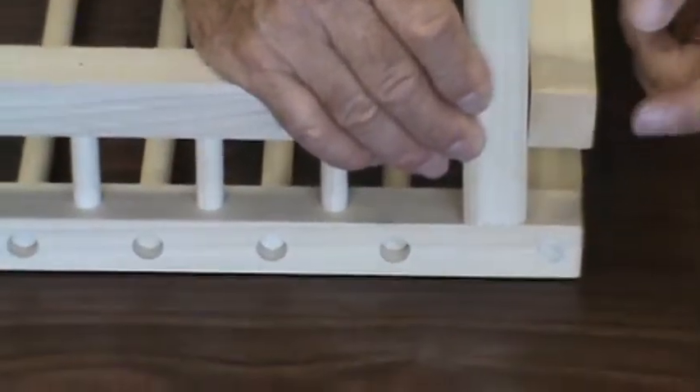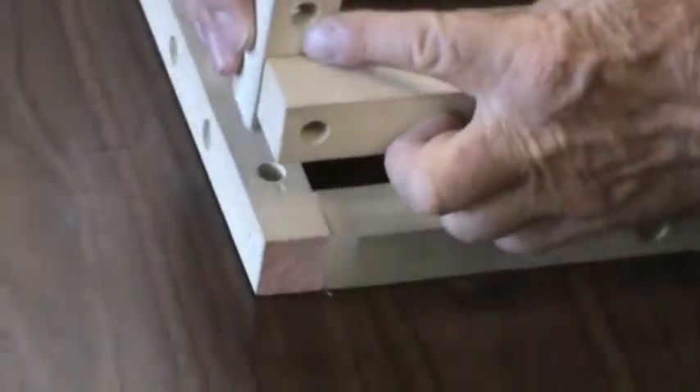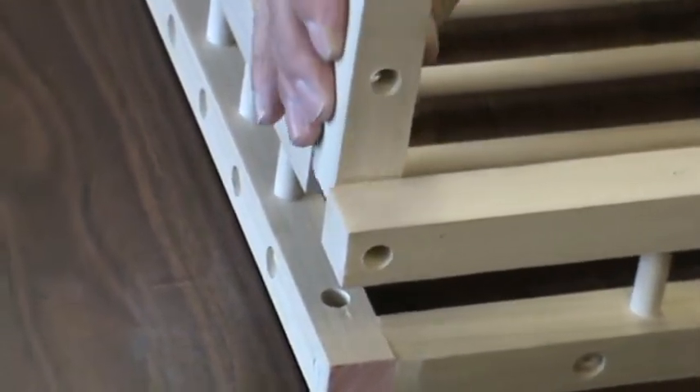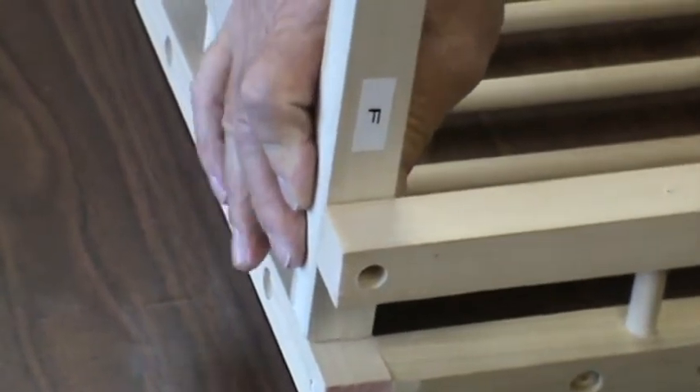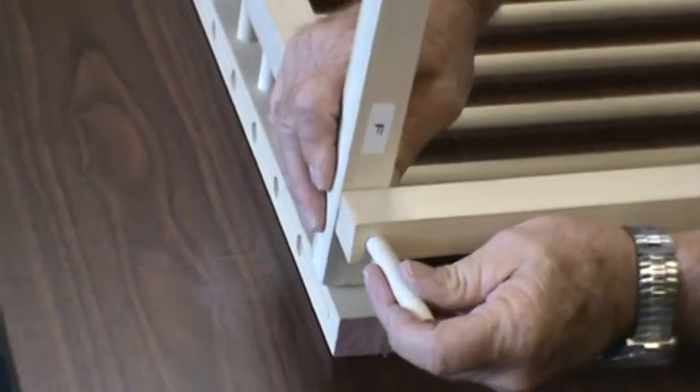There's going to be a 7/16 hole here that will line up with this hole. Also there's a hole that goes right on through to take a three-inch pin. So we're going to attempt to put this pin in there and find the hole.